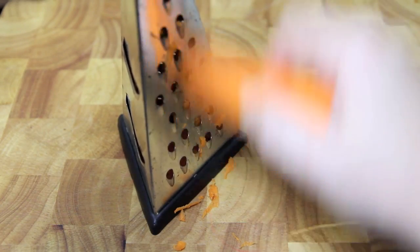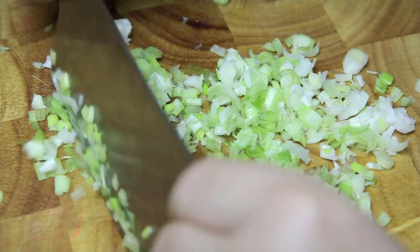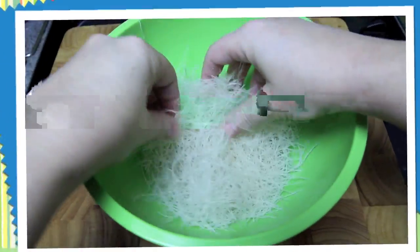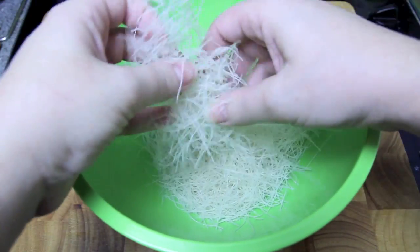First up we need to grate a carrot and a zucchini, finely chop up some spring onions, and finely shred some cabbage. Taking our fine rice noodles in a bowl, we're going to break them up into small pieces.